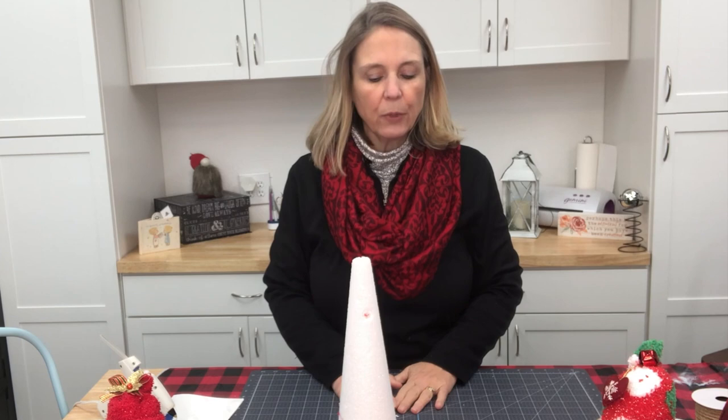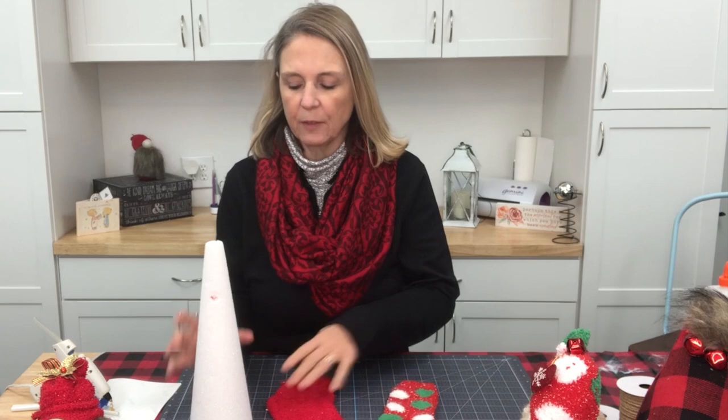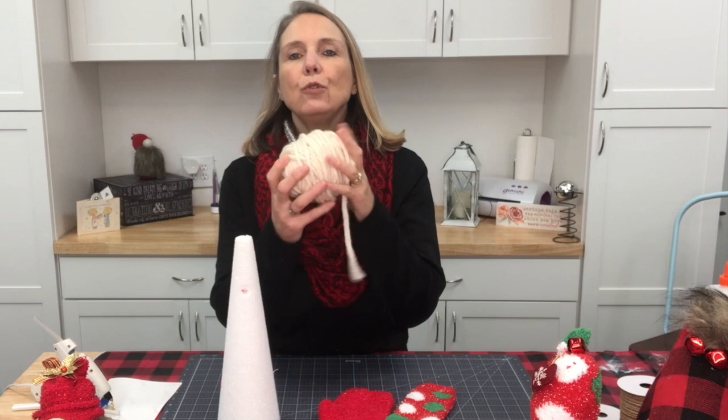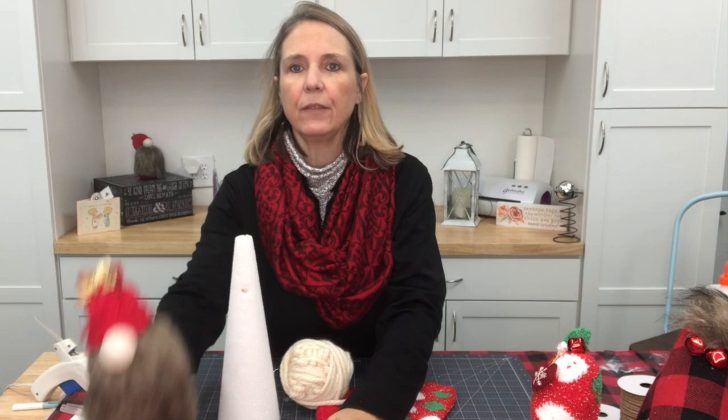I'm going to put my other gnomes off to the side and show you what we're going to get started with. I'm going to use two different types of socks — a red sock for my body and a cute little polka dot one for my gnome hat. Then I'm going to use yarn for my beard.